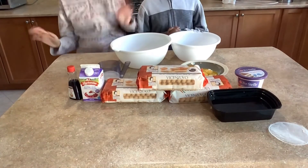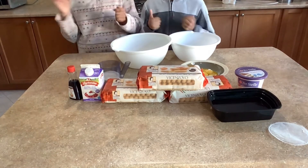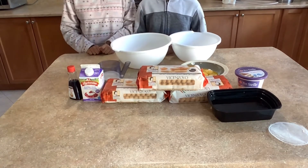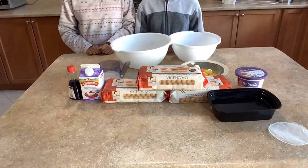Hey guys, welcome back to the Sisters Cooking Channel! Today we're making tiramisu with a very special guest — our older brother from Brock University, who will be joining us and helping us make this recipe.